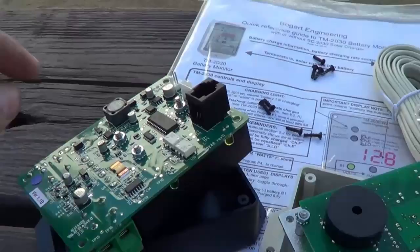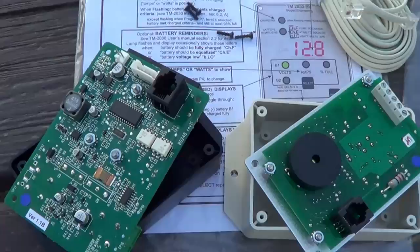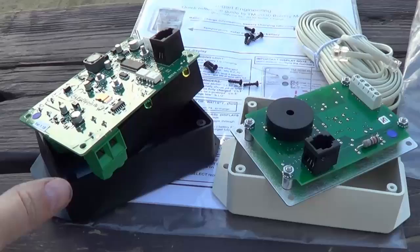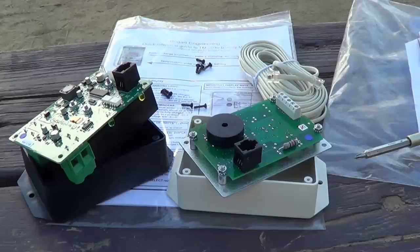Here's the inside of the charge controller, and you can see it's also got the telephone wire connection to connect to the monitor, and up here it's got a plug for the sensor right there. I'm not too sure what that other Molex connection is — maybe for diagnostics or something. So same thing, I'll just drill out a hole so I can slip the wires through there as well.